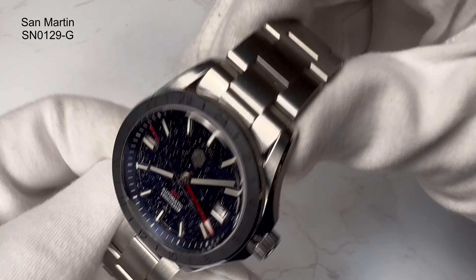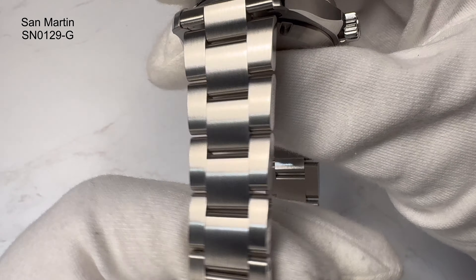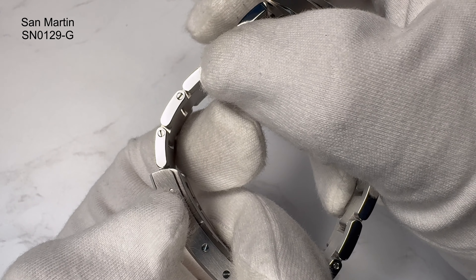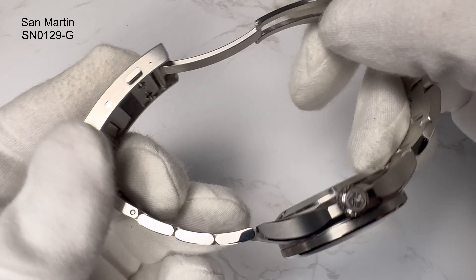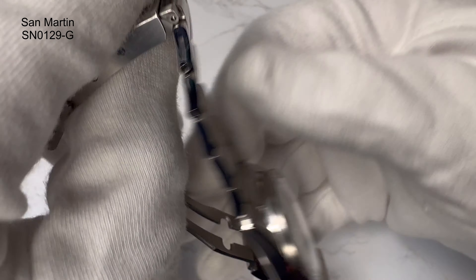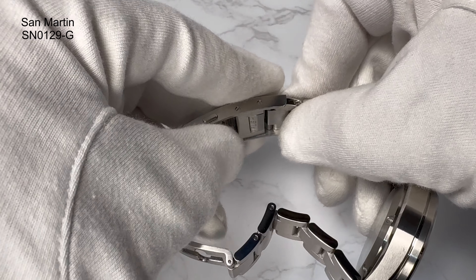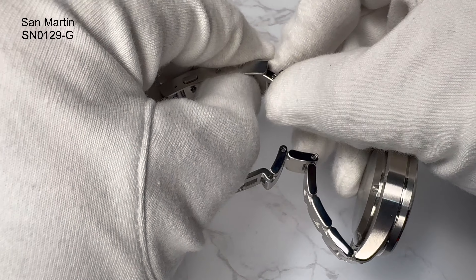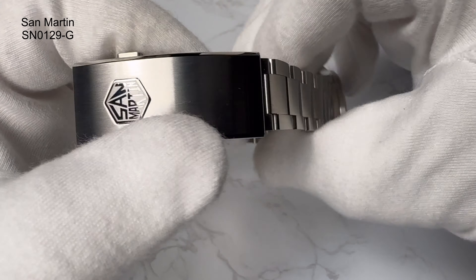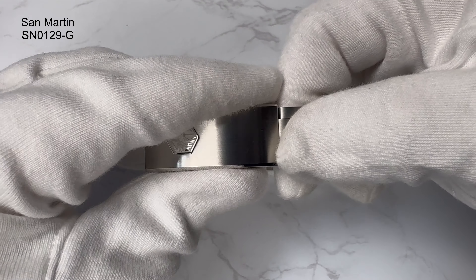The bezel is a 24-hour fixed bezel, just to enable you to set a second time zone — I'll talk about that more when I look at the dial in detail. The crown is screwed down, situated at the 3 o'clock position, nicely signed with San Martin. The caseback is a sterile screw-down caseback — maybe it could have been signed, but it's nicely finished nonetheless. The bracelet has a good bit of taper — goes from 20mm down to 16mm — brushed on the tops, polished at the sides, with screw pins keeping it secure.